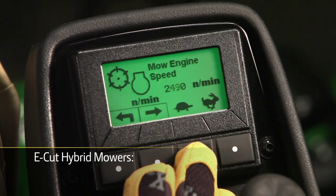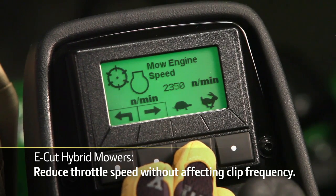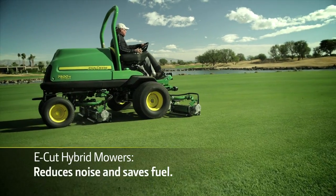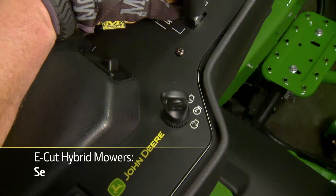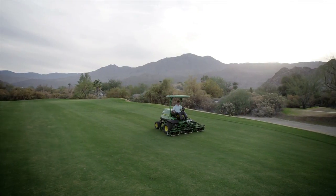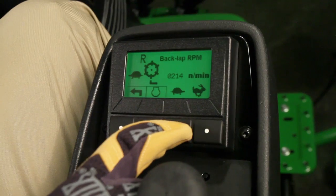With our eCut hybrid mowers and the Tech Control, you can reduce the engine speed to 2,300 RPMs without affecting reel speed and clip frequency, to reduce engine noise and save fuel. You also use the Tech Control on eCut hybrid mowers to set the reel mowing RPMs for accurate frequency of clip and to change the direction of reel rotation for back lapping.